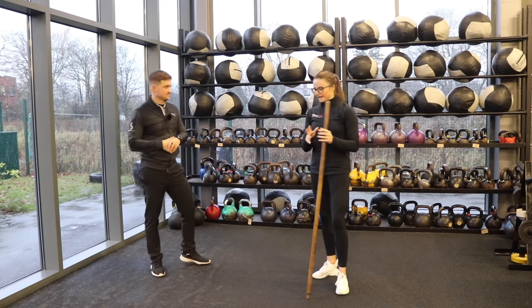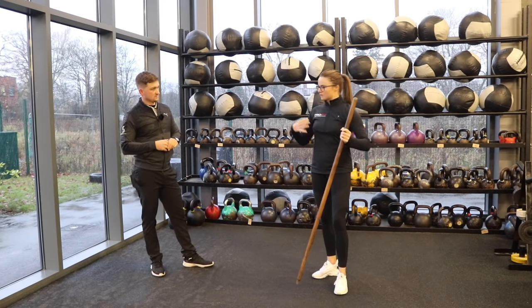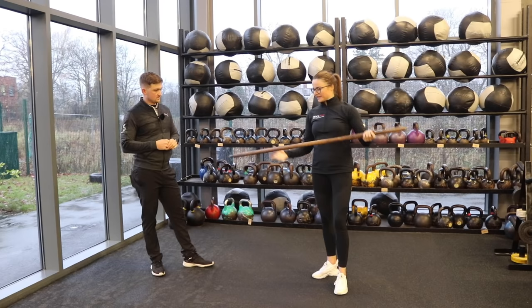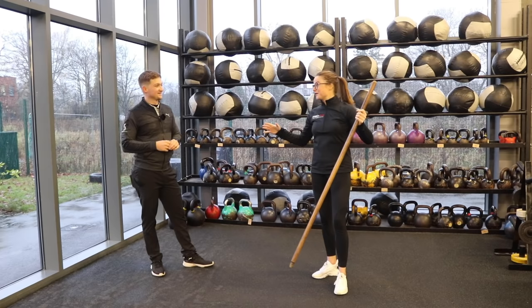Exercise number one. This is a nice one just to open up the chest cavity, the shoulders, and get some rotation in. You need a prop — ideally you can use your driver, just make sure you don't put too much pressure and bend it in half.